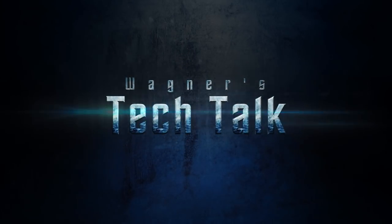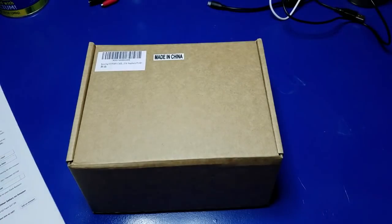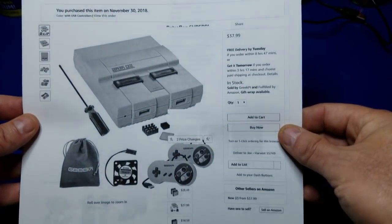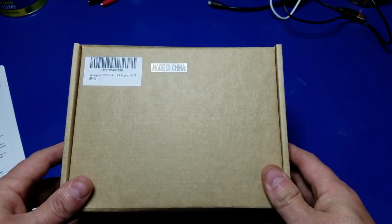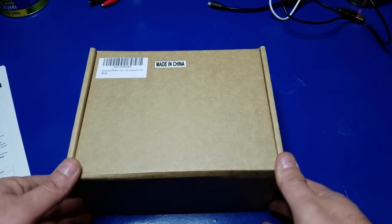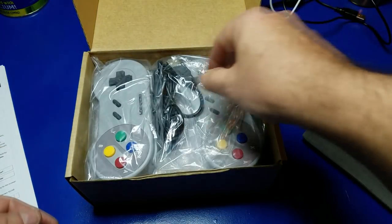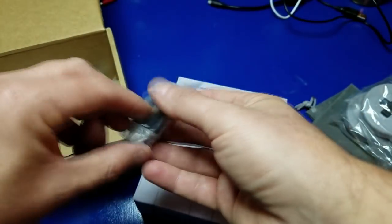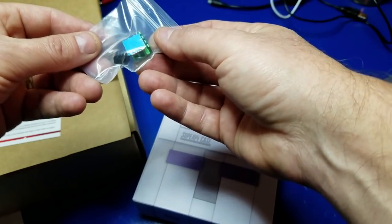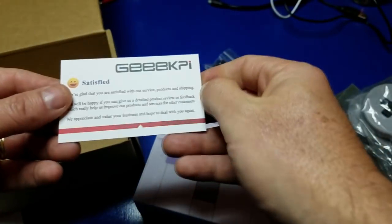Let's go ahead and take a look. We're going to be taking a look at this, which is the SuperPi. It just arrived a couple days ago. I've got a certain individual I have in mind that I'm going to be giving this to. This is the SuperPi case for the Raspberry Pi 3B+. It includes two controllers, a fan, and it looks like some heat sinks for the Raspberry Pi 3B+.